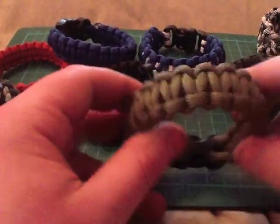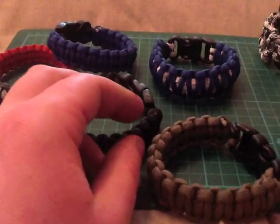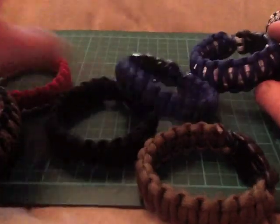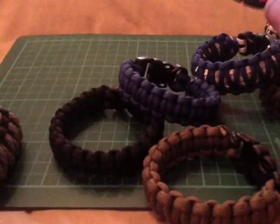And then I've just got a load of the normal Cobra weave — I've got black, OD green, foliage green, a blue and white because my mate's a Chelsea fan so I'm going to try and shift that one to him. Another blue one and a little red one that's nice and skinny.